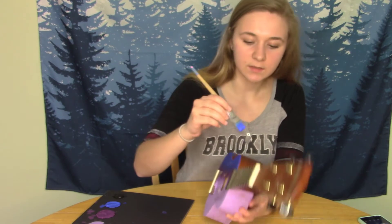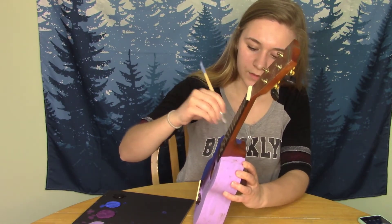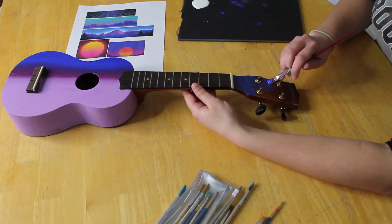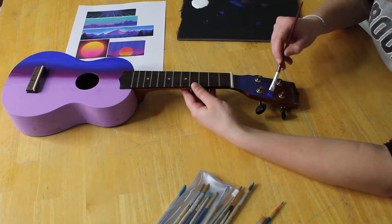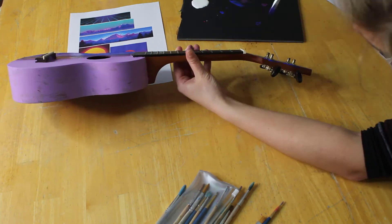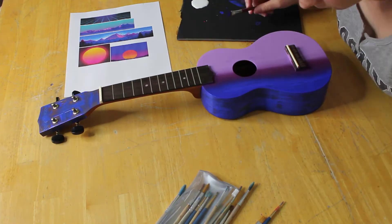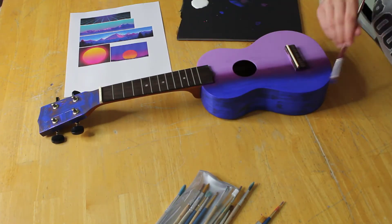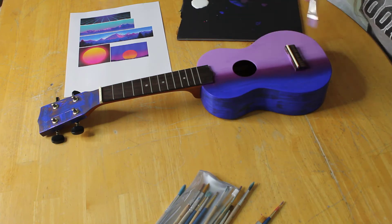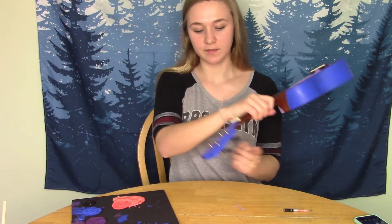Now I'm going to be painting the other side with the dark blue. I decided to just paint the top part dark blue with some stars. It might be a little bit difficult to do the gradient up here, and I think just the blue and the stars would look pretty nice. Time to let it dry again. I finished painting the sides and this top bit over here.